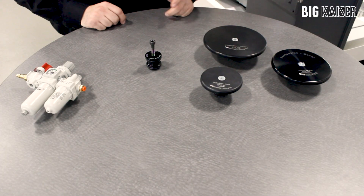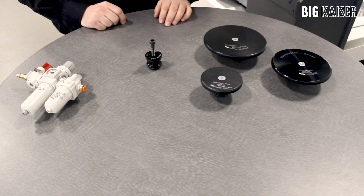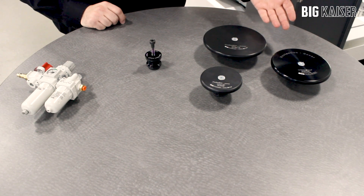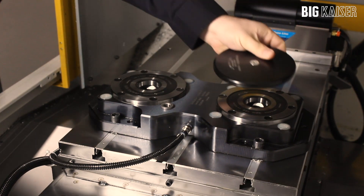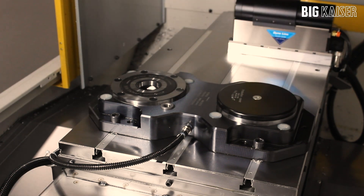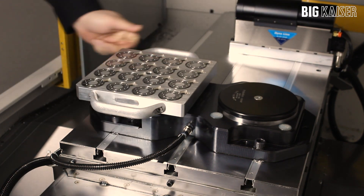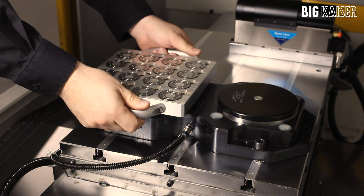Today we will be looking at some Unilock zero point accessories offered by Big Kaiser. Dust covers, also known as chip guards, are designed to protect the top face and locating taper of the chuck from damage caused by impacts from falling items or chip wash.